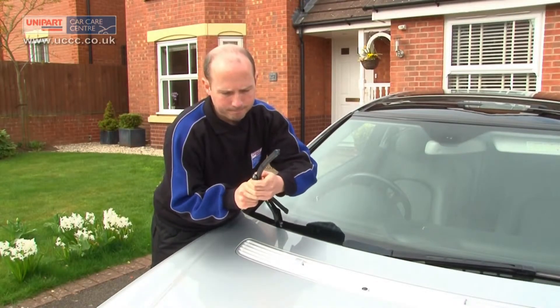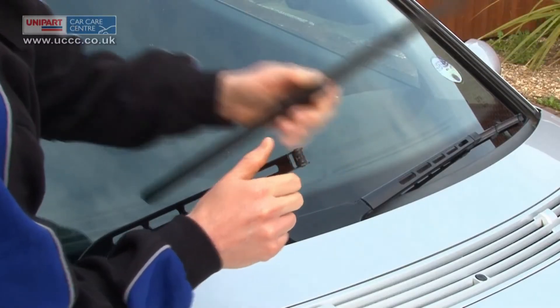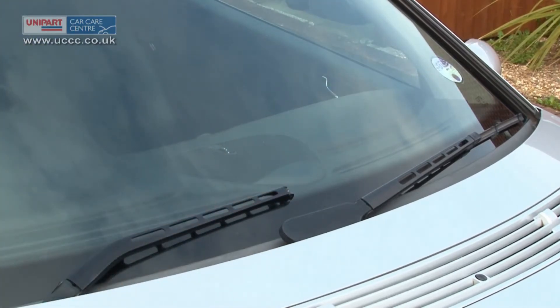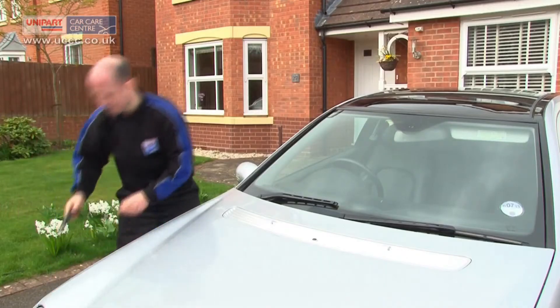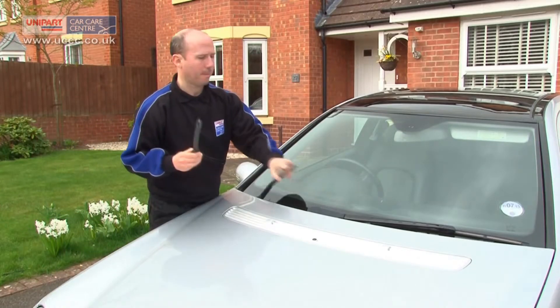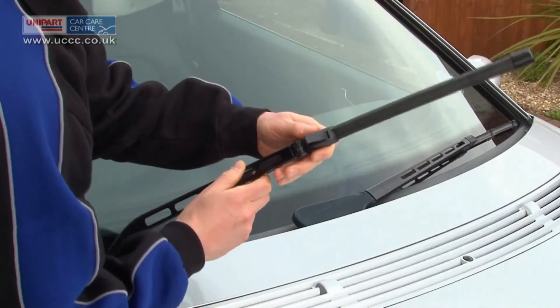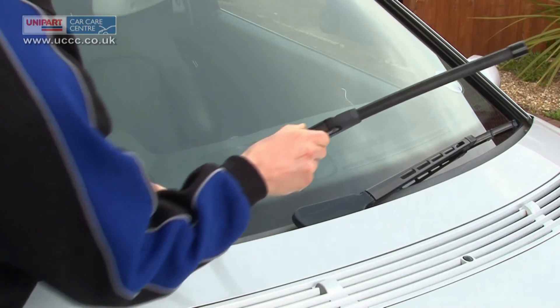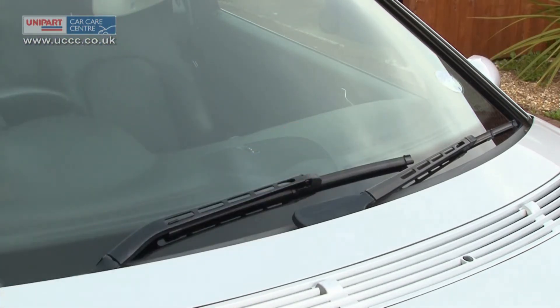Locate the clip and then release it to remove the blade. Replace the arm back against the windscreen — this is so the arm does not get blown back against the screen causing any damage. Refit the new blade by lifting the arm up again to 90 degrees until it locks. Slide the new blade over the clip and lock the clip in place. Replace the blade onto the windscreen.